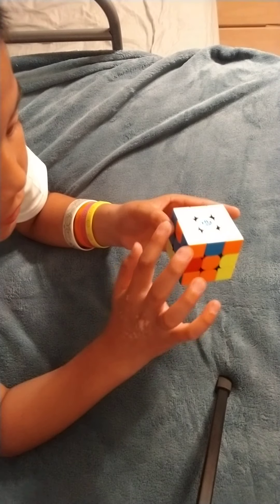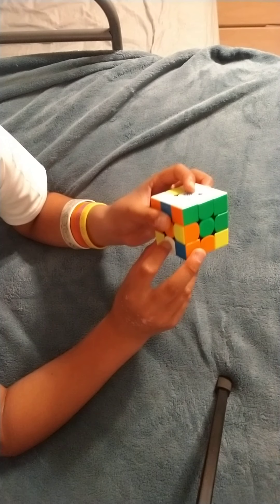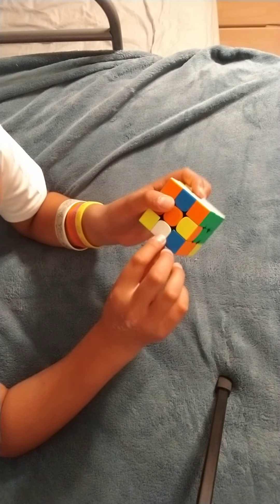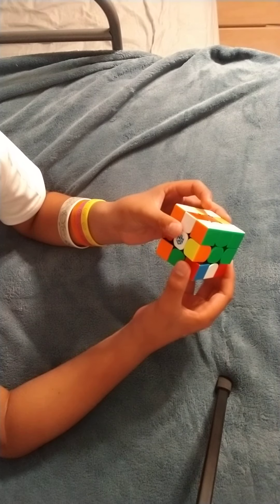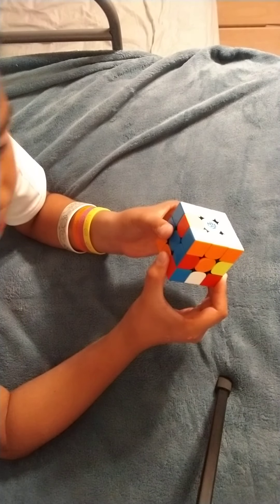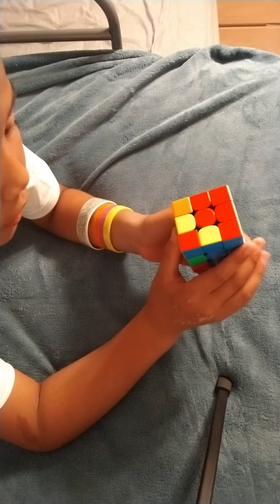Almost — we see we have the orange and blue here. We want to bring it down and move it, because now we have the orange edge that needs to go over here. We want to move it up, move here, bring it up, move it — boom. Now this part's done. We just have to finish the white with the blue: bring it out, move it, bring it back in — boom. So now we finish the first layer. This is probably the easiest part to learn. It's called the second layer.